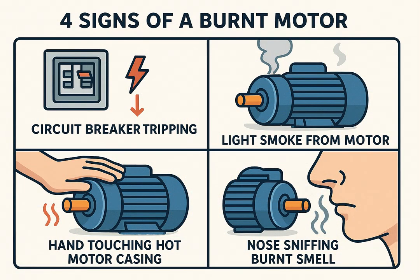Common symptoms include: motor doesn't start even when power is present, burnt smell or light smoke, circuit breakers or contactors keep tripping, motor casing feels overheated. These are early signs that the stator winding may be shorted, broken, or grounded.